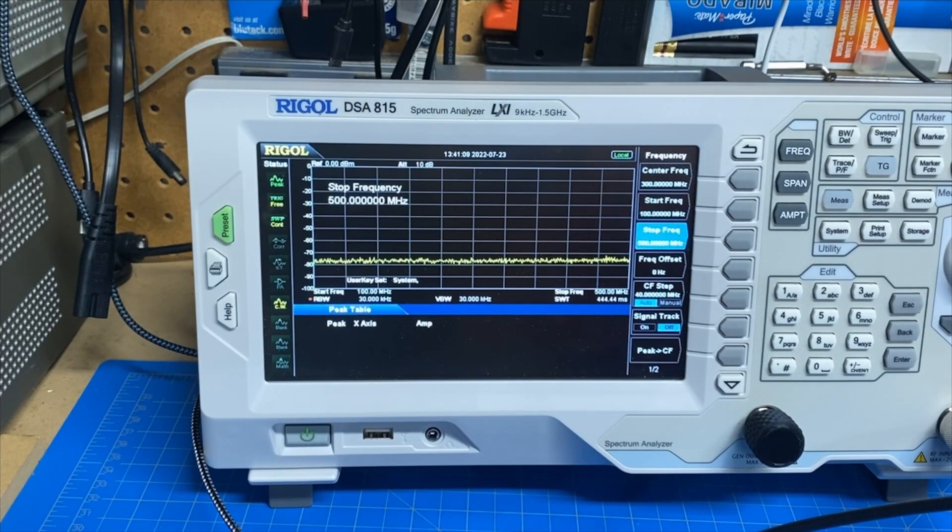Hey guys, this is Jim Cain for YCD and you're watching FEP Labs Radio. We got the spectrum analyzer out, so we're going to do some spectrum analysis on this video.